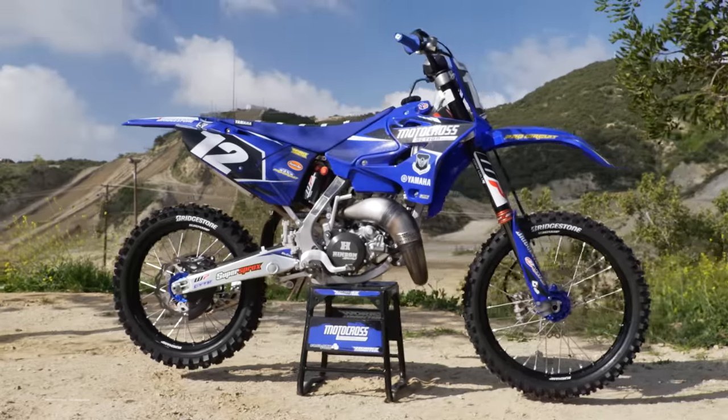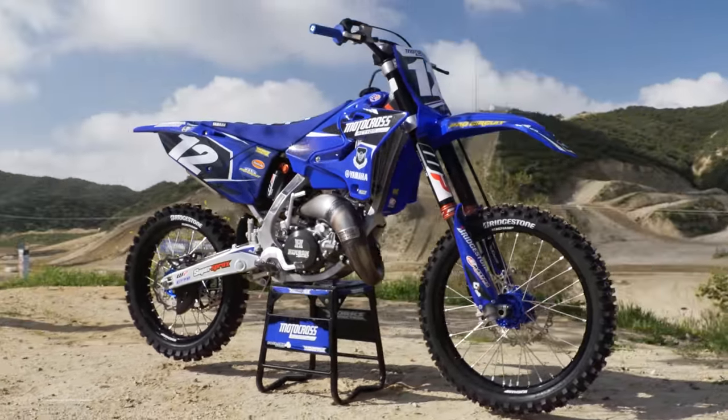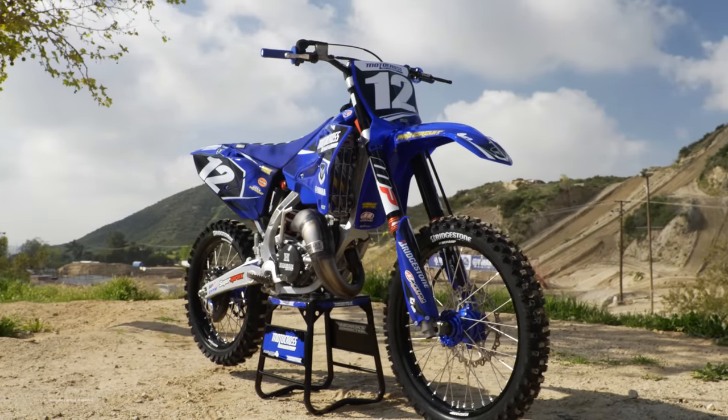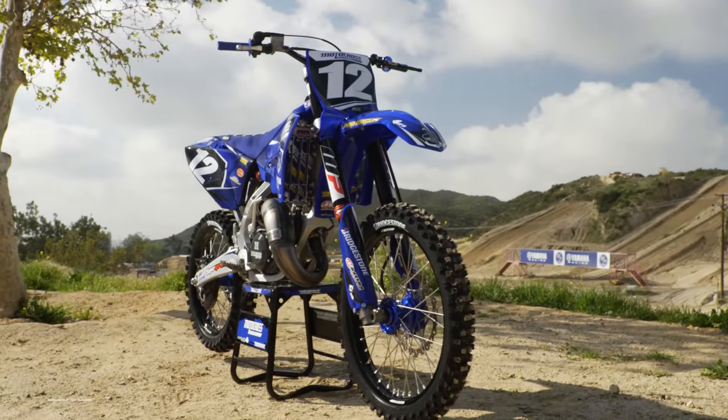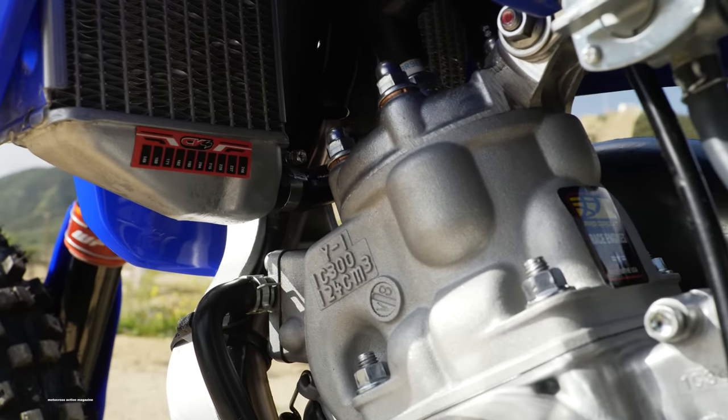For this build, we wanted to create a no-frills race bike. We only wanted to change the stuff that needed changing, work on the items that needed help, and replace the parts that we knew could be better. With Ryanville Podo and Pro Circuit's Mitch Payton building YZ125 two-strokes together recently, it was an easy choice for us.